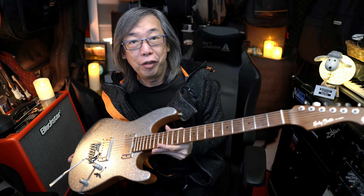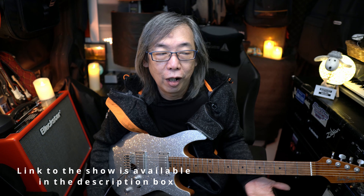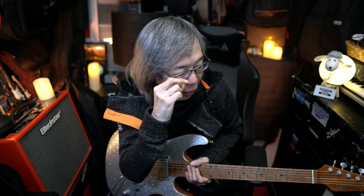Hi, how you guys doing? I just thought I'll do a short video about this guitar. This is the Harley Benton Fusion 3 Silver Sparkle. I used it for a live stream concert yesterday, so I had three days with it — two rehearsals and then the day itself, which is Sunday. I just want to share with you how I got along with this guitar for the past three days.